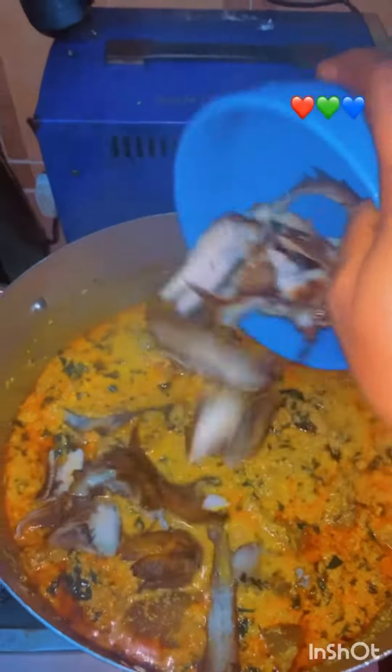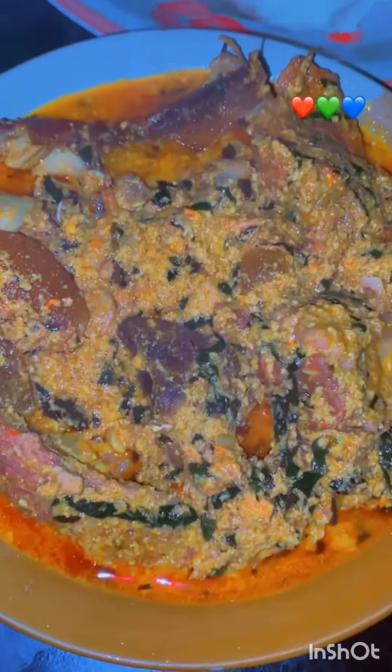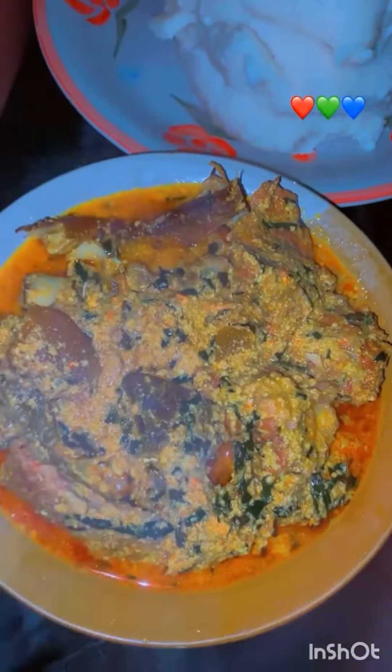I added my panla and left it to boil for a while. Then here is the finished dish — look at how beautiful it is! The steam is really inviting. It is really simple to prepare and yummy — you can make it at home.